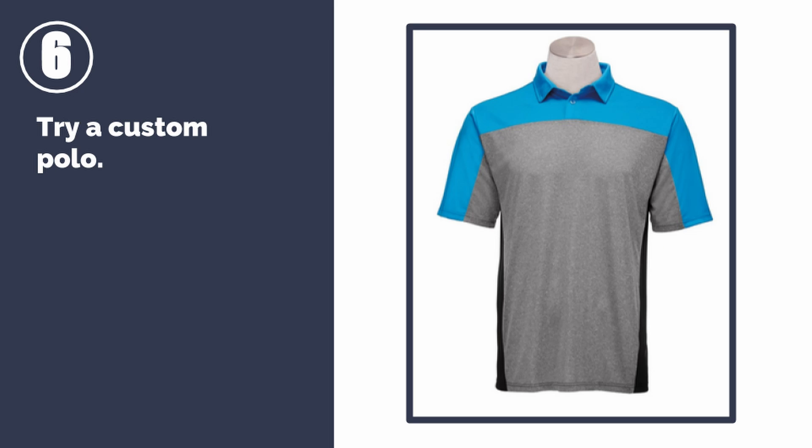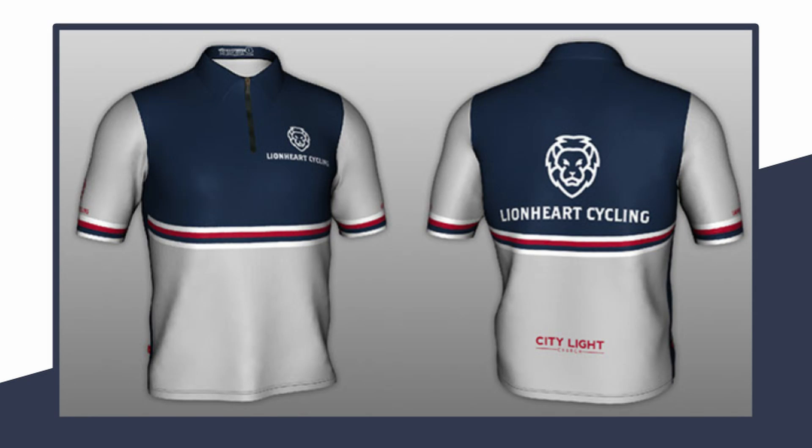Number six: try a custom polo. The semi-custom polo pictured here has a standard blocking style, but each panel can be customized to match your organization's colors. Or go for a fully custom polo — this polo's print is only limited by your imagination. Please allow extra time for production, as these options take several weeks to design and produce.